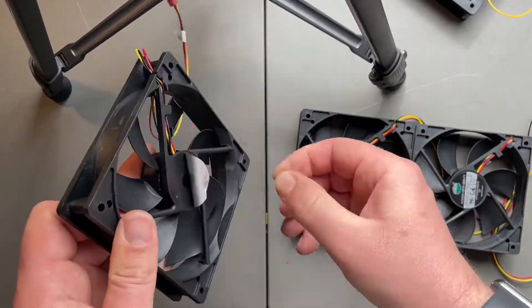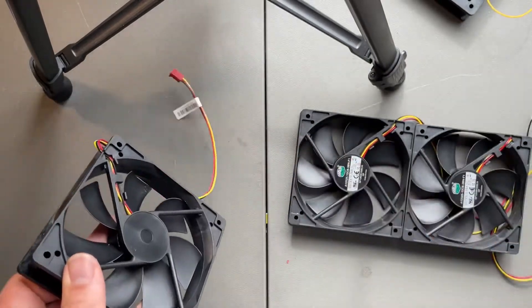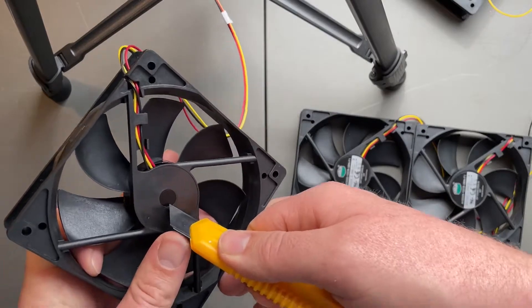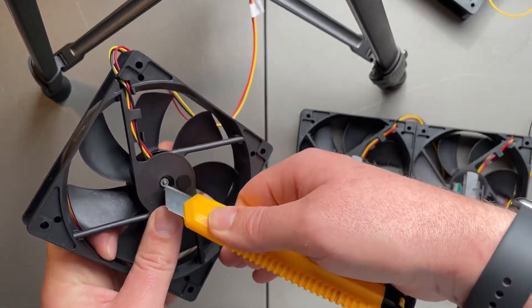I'm not expecting much because it's going to be a little AC motor, so I might end up just taking the blade off and using that to drive a different type of generator.